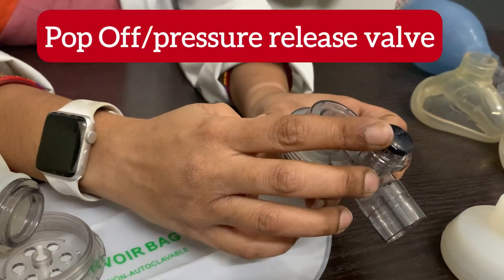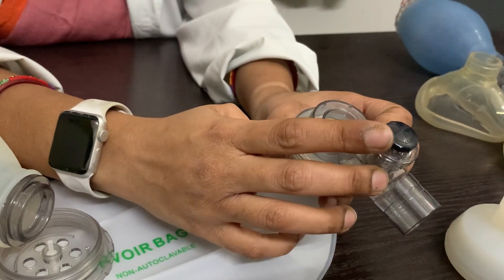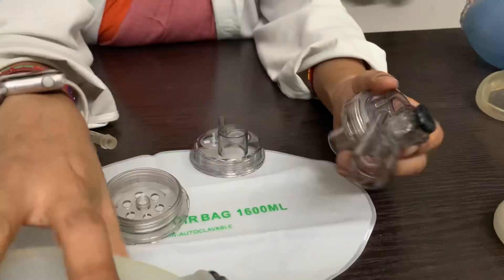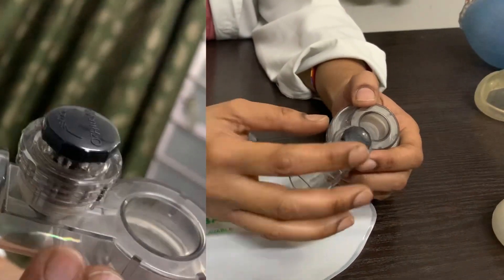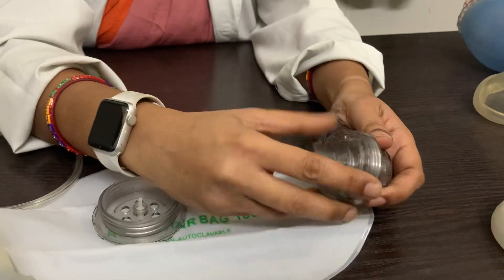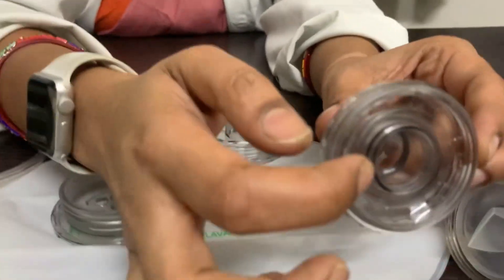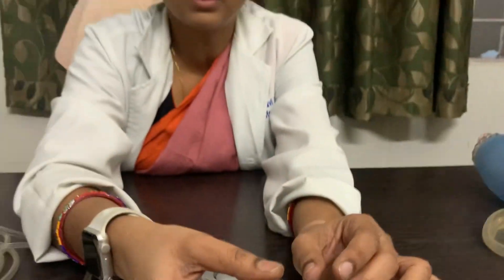This is the pop-up valve, also called the pressure release valve. Its function is very important — it prevents barotrauma in the child. Usually it releases at 40 centimetres of water pressure. If the pressure goes beyond 40 centimetres of water, the valve will open and release the excess pressure. These holes here are the expiratory ports; in some devices the expiratory port is directed to another area.